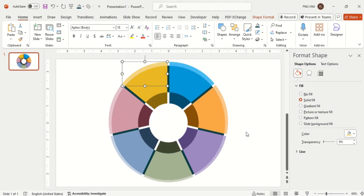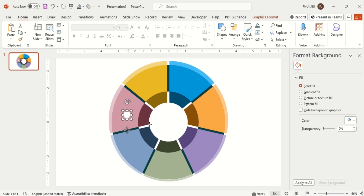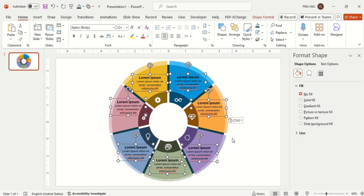Now insert the icons and set them within the shapes. Then insert the content and the main heading.